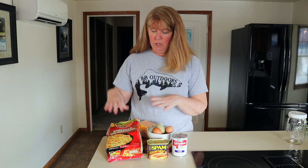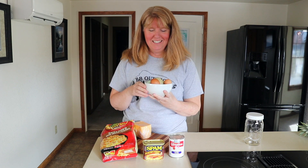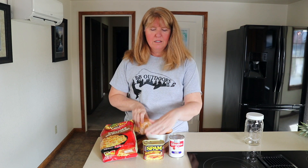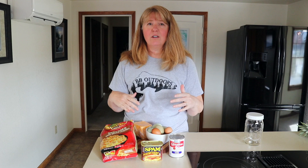We're going to use shredded hash browns, farm fresh eggs — fresh from my sister's chickens — cheddar cheese, Spam (don't leave home without it), and evaporated milk. All of this is going into containers. We're going to get it all prepped up and ready to go.